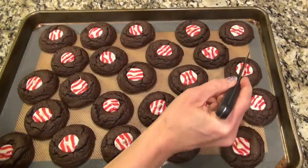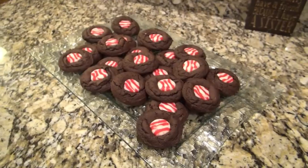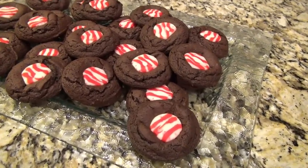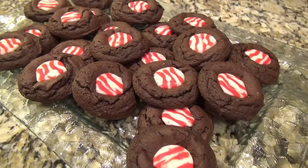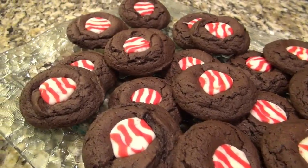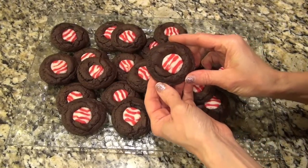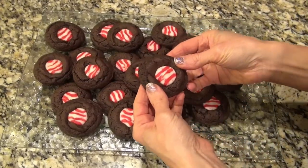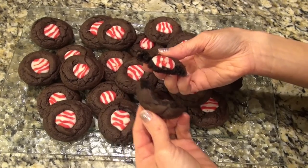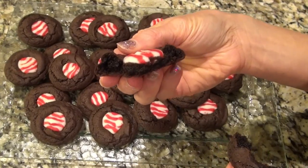They all still had that little tiny point, so I dragged my knife across the top to flatten it out. You'll want to do this before they start to harden back up. But if you want them to look like a kiss, just give them about five minutes to cool off after they come out of the oven before you put the kiss on. These turned out a little fudgy on the insides with just the right amount of peppermint flavor — so good.